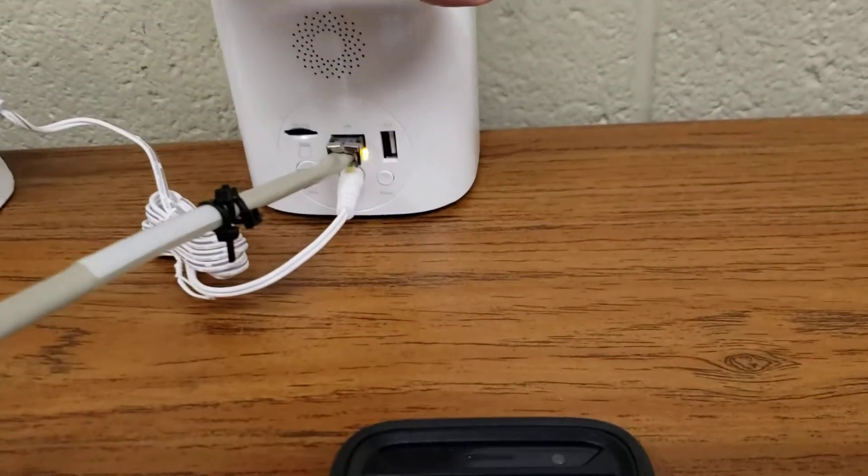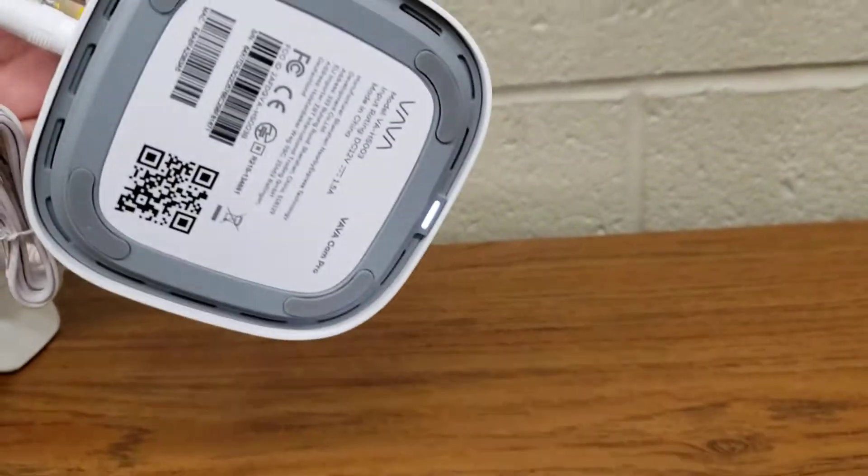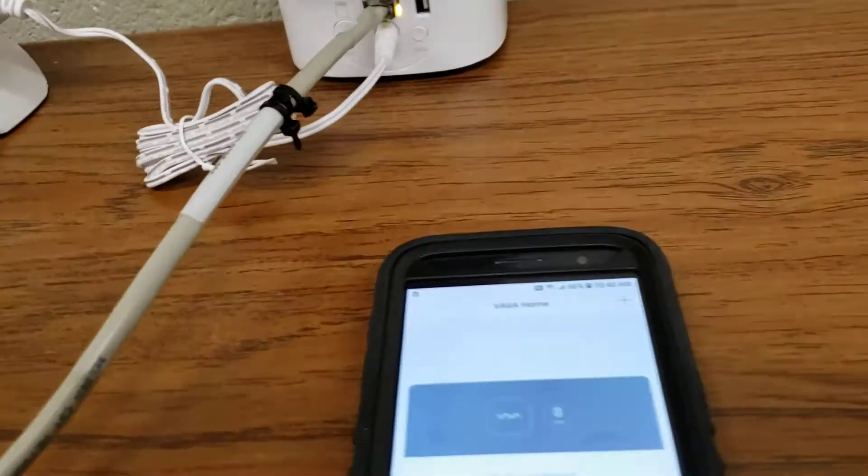All right, so I got my base station all hooked up. The light's white, so that means it's connected to the internet.